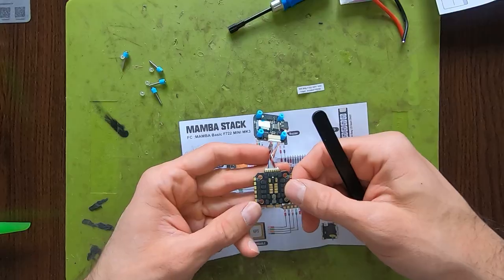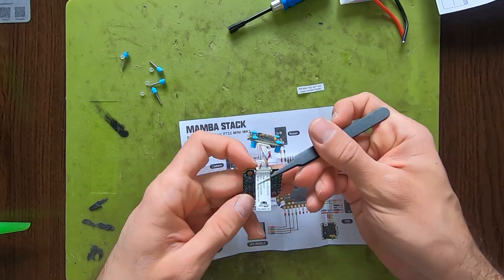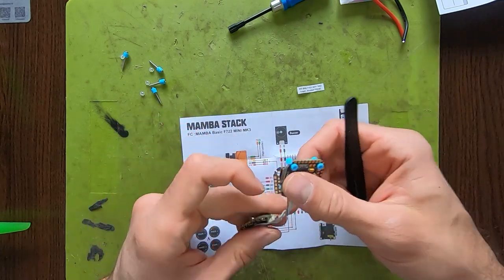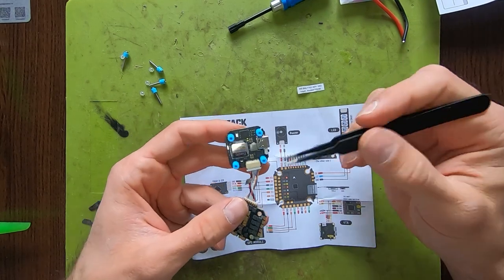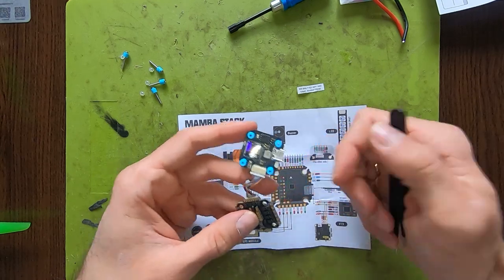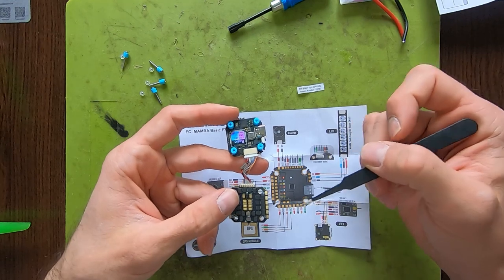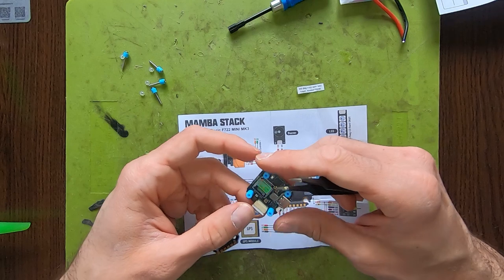The ESC supports DShot. Some of the older ones didn't support DShot — if you wanted to use RPM filtering you needed to go with another firmware on your ESC.